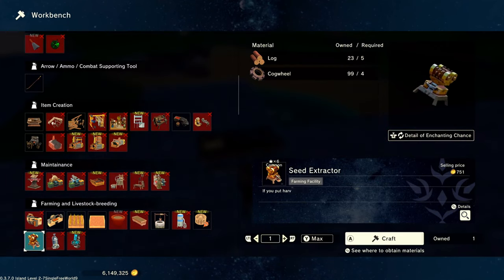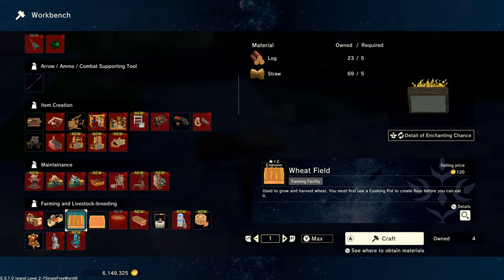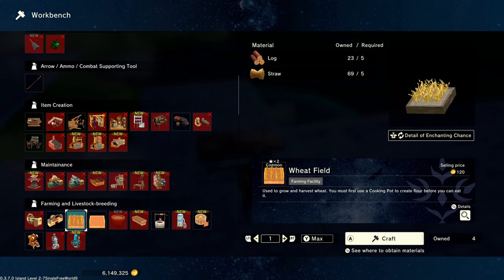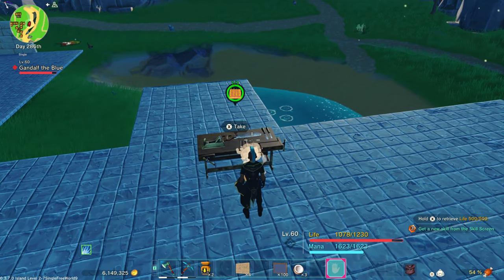I've got my workbench over here. This is where you'll build your wheat fields. You'll need log and straw for those. You can also build your farm plots here once you've achieved the appropriate age to build those. So let's just start out with some wheat fields.